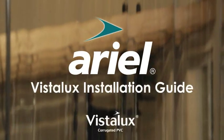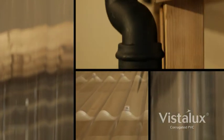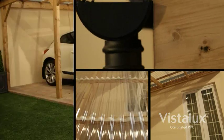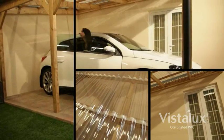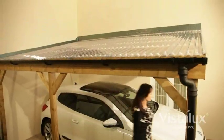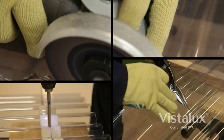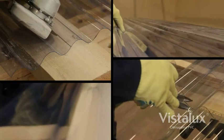Welcome to the Aerial Vistalux installation guide. Economic, lightweight and easy to install, Vistalux PVC is a versatile corrugated roof light sheet for carports, canopies and gazebos. It is easy to cut, drill and install with standard DIY tools and is available in a choice of corrugated profiles in clear or translucent tint options.